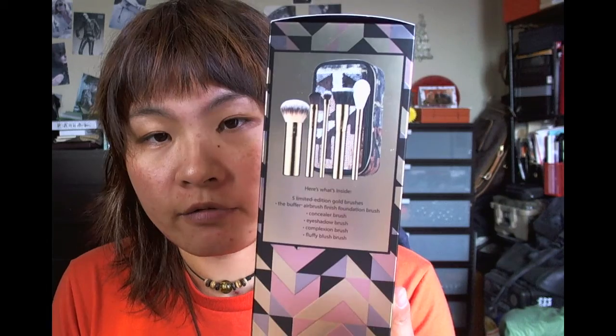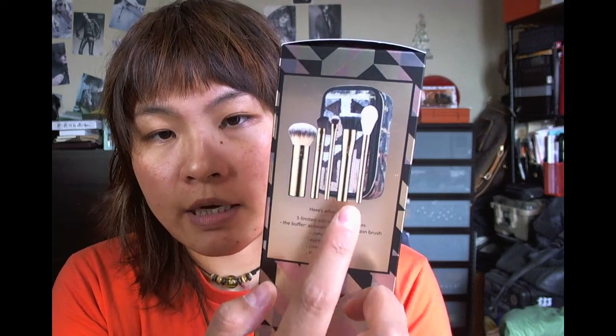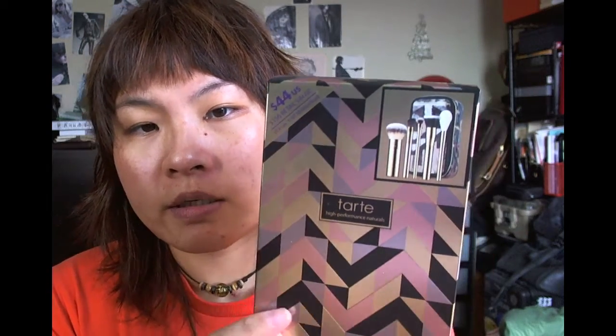Hi, today I want to do a first impression demo review of the new Tarte Holiday brush collection. This is a limited edition set of five gold brushes. You get five full-size brushes with gold handles plus the makeup bag, and this is $44 US dollars, $53 Canadian dollars.